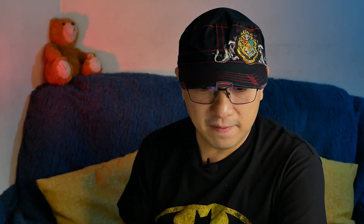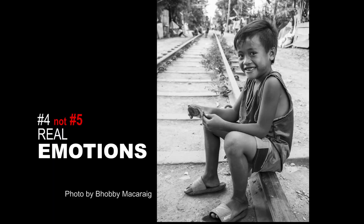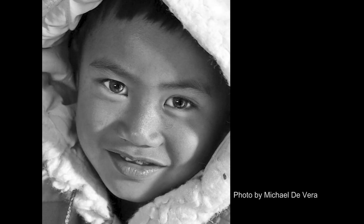And number four: capture real emotion and expression. This is where you need to practice your rapport with your client or your subject. You have to make them comfortable. As photographers, it is our job to make our subjects feel comfortable to bring out that real expression we want to capture.